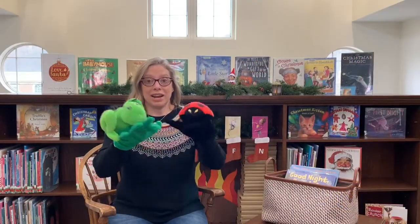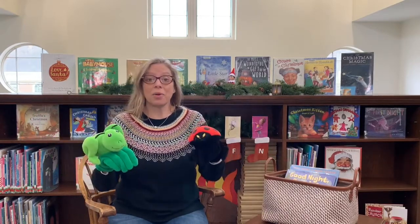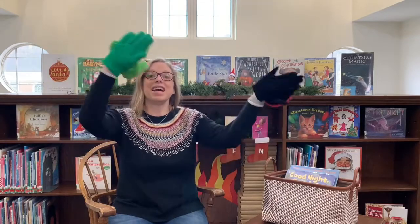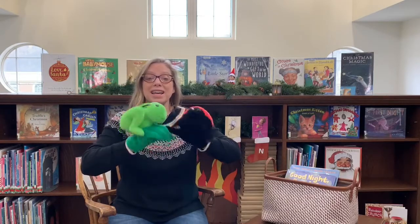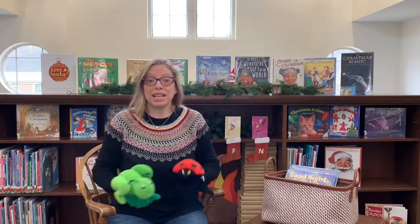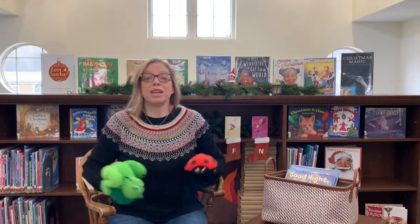Let's get our itsy bitsy fingers out and sing Itsy Bitsy Spider. I have my green cricket and my red ladybug. The itsy bitsy spider went up the water spout. Down came the rain and washed the spider out. Out came the sun and dried up all the rain. And the itsy bitsy spider went up the spout again. Yay, itsy bitsy! Are you ready for Down by the Station? Down by the station early in the morning, see the little puffer bellies all in a row. See the station master pull his little lever — puff, puff, toot, toot, off we go! Yay!